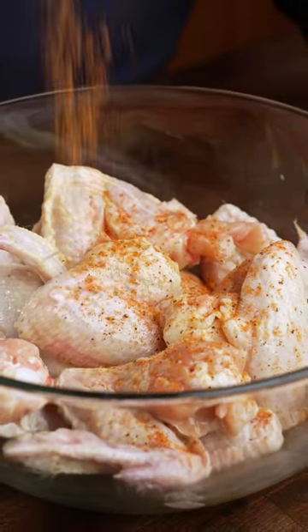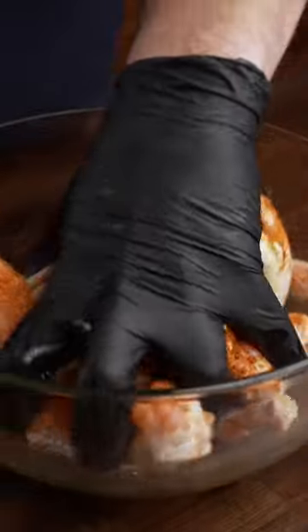Is there a better way to make chicken than smoked chicken wings? I've recently started to work on creating some of my own dry rubs, and I had to try out this sweet and smoky chipotle rub.